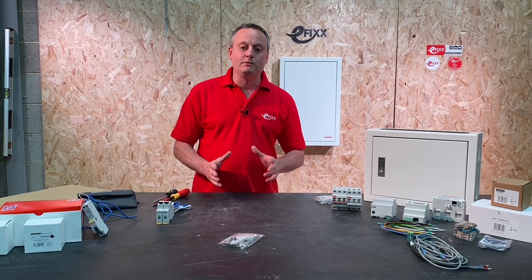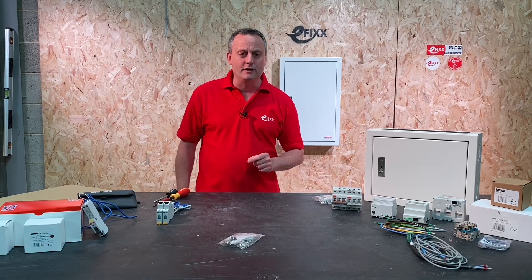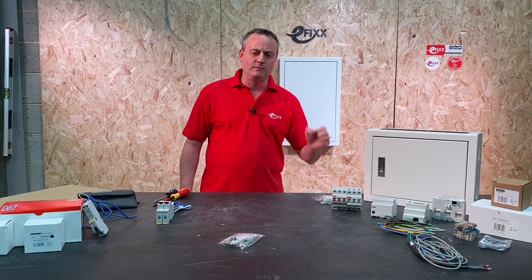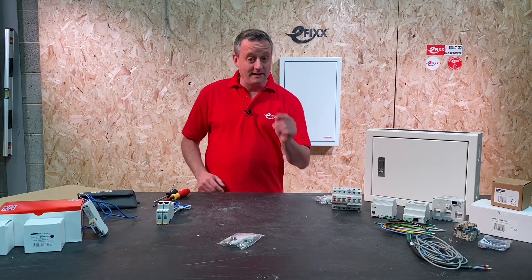Today we're going to look at a three-phase distribution board from Contactum, mounted up here. First, a question: when is a three-phase distribution board not a three-phase distribution board? It's not a three-phase distribution board when you convert it to a single-phase consumer unit — and that's what we're going to look at first.